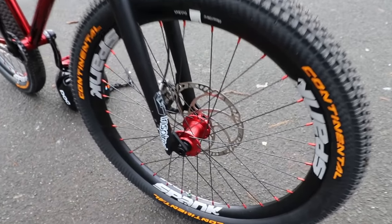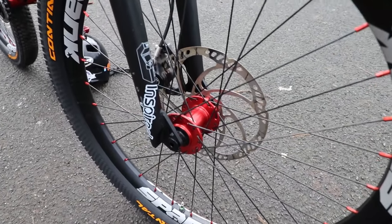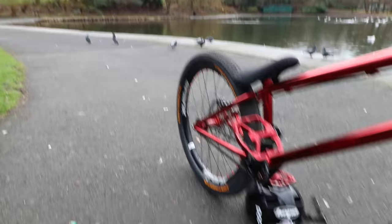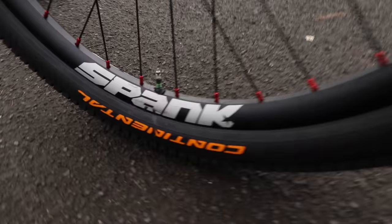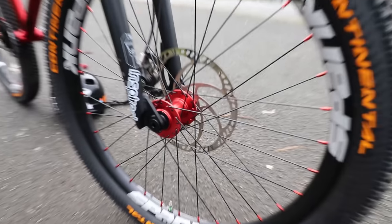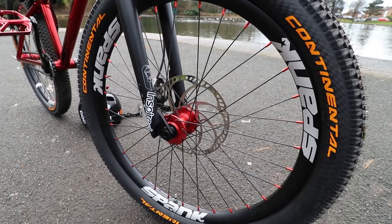Wheel-wise I'm running the usual setup — Hope hubs. You can't beat them: strong, good bearings, good weight, and never had any issues. I'm running that with Sapin spokes onto red alloy nipples. I find I can get tighter spokes with alloy nipples — they're softer, don't bind quite so much as brass nipples do. I've never snapped one. Of course I'm running the Spank Race 33 rims, the latest model. The wheels are just fit-and-forget — I've never buckled, dented, or broken one. Absolutely recommended.